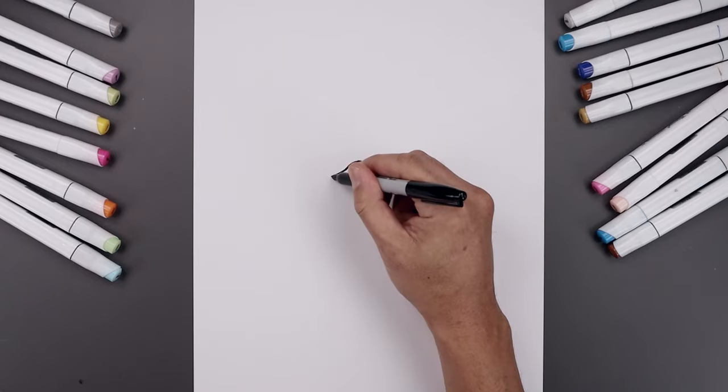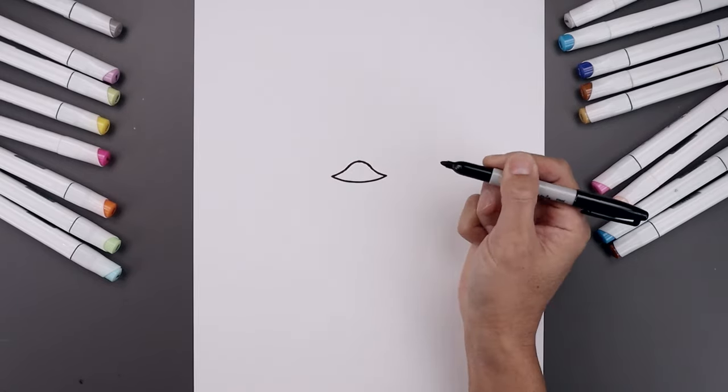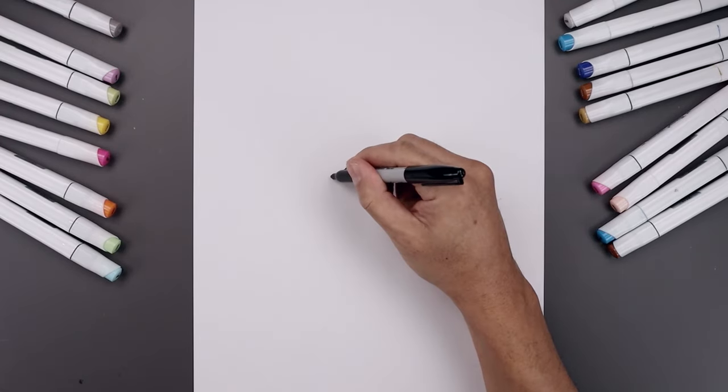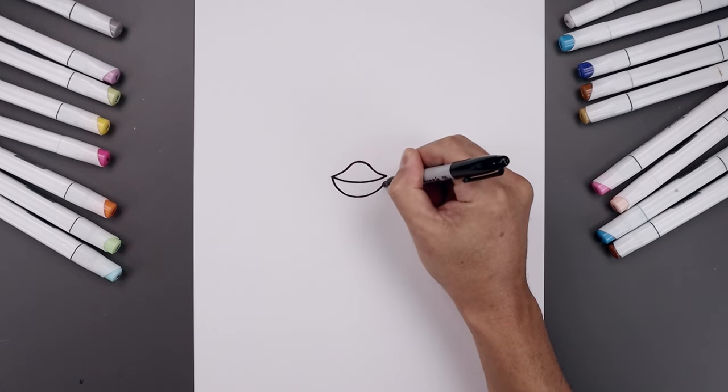I want to connect the ends with a curve coming down the mouth and then back up on the right. Let's draw the bottom of the beak — start from the left corner, come down in the middle, round this out and up on the right.